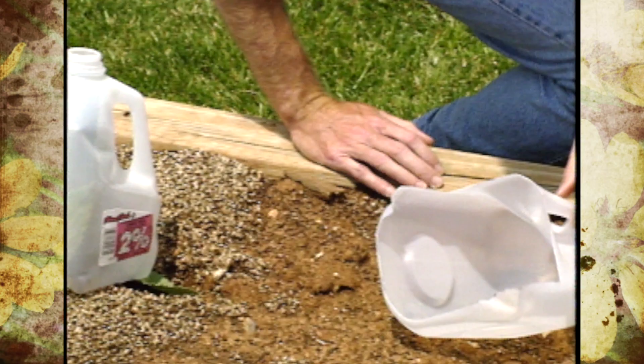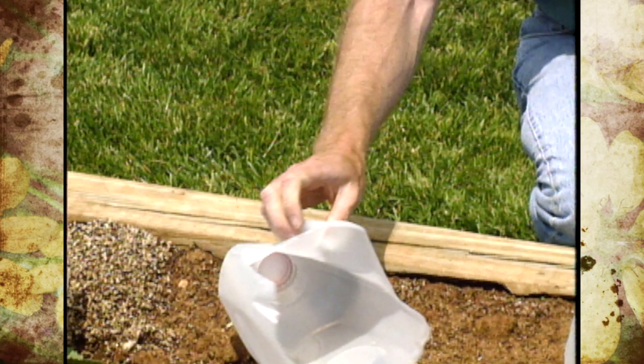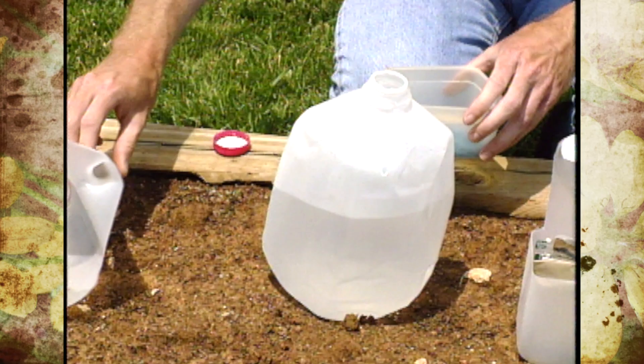They're also very nice to cut up and use as scoops for bird seed or potting soil. They're easy to clean — just take the lid off, rinse them out, and put it back on when you need to scoop any of the various products.